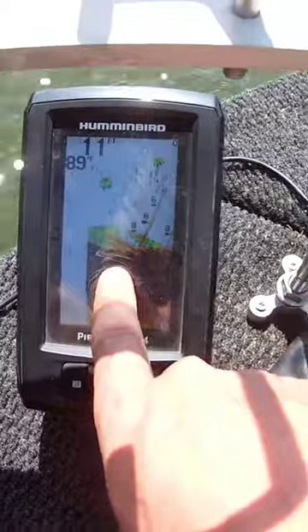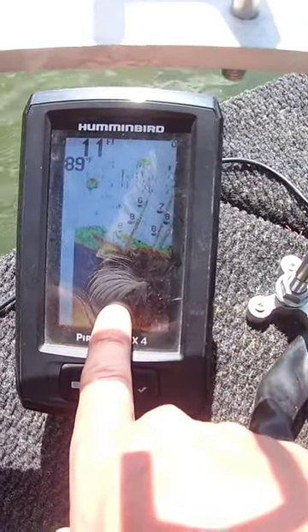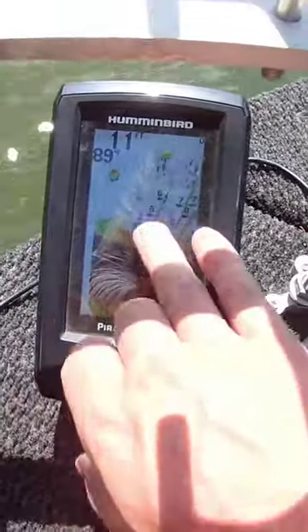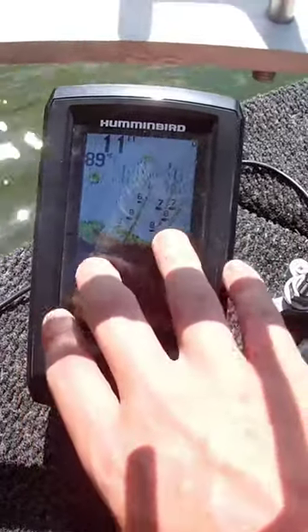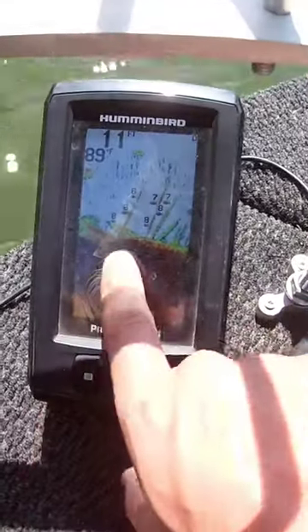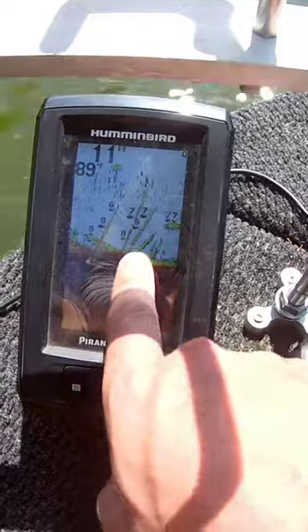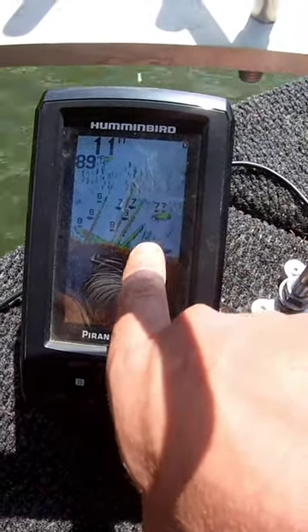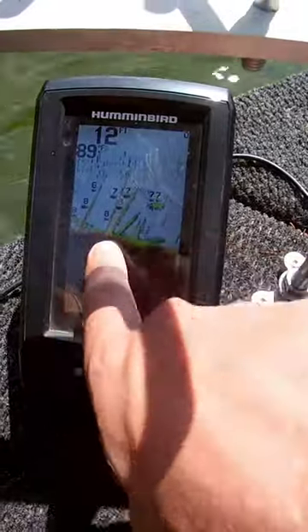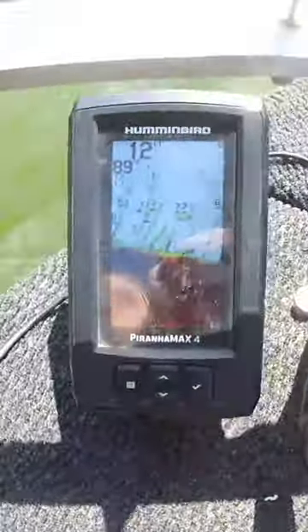It marks what you need it to mark. There's a brush pile right here, and we got a couple fish on it. When it's red that's a big object — the lighter the color the smaller the object. You can see I'm going around this brush pile; there's probably some shad right here, but you can see that brush down there.